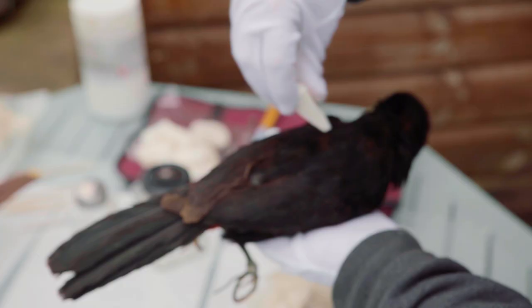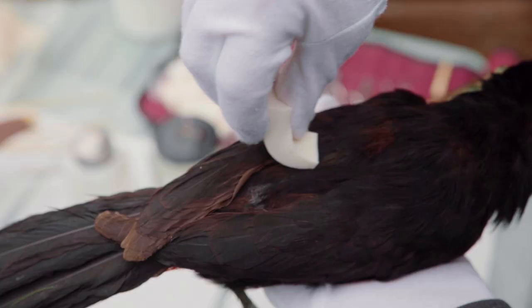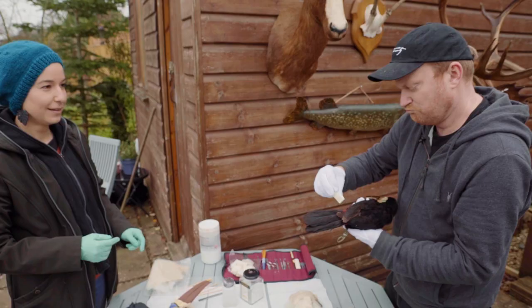How softly should I brush? You can be quite firm — you don't want to pull out any feathers. Look at Brady doing real conservation work! You can finish this later.